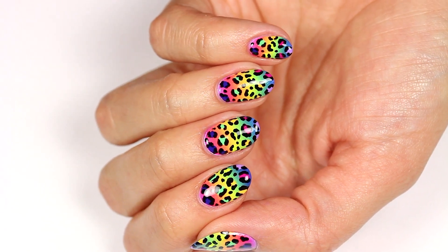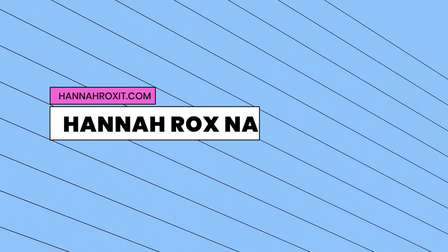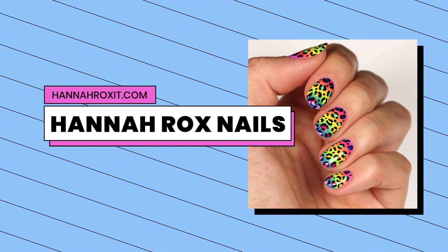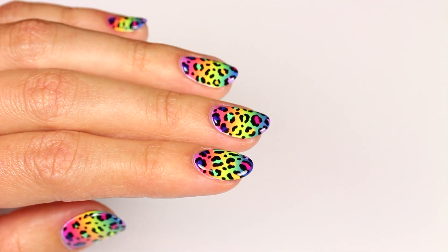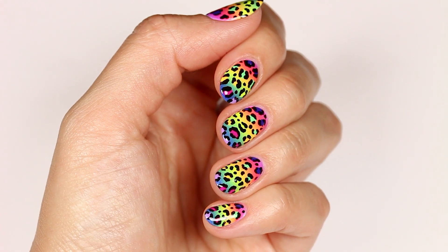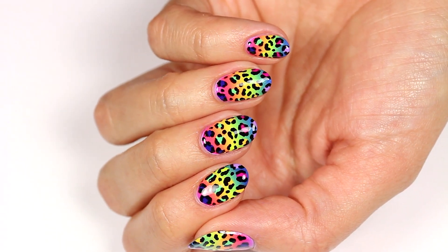Hi, it's Hannah, and today I'll be showing you how to get these fun rainbow leopard nails. So these are definitely inspired by Lisa Frank. As a kid, I loved Lisa Frank, and honestly, I still do. I'm really excited for this tutorial, so let's get started.